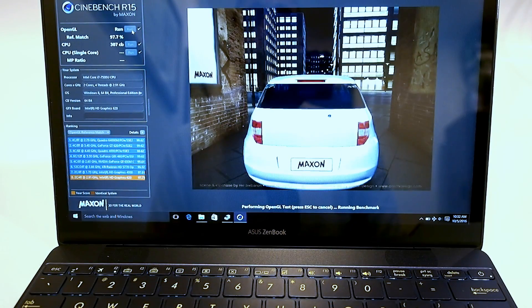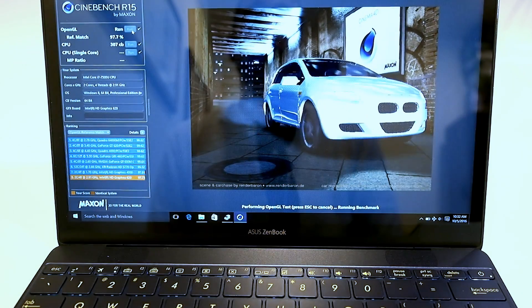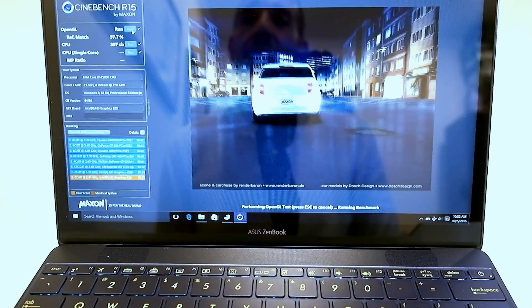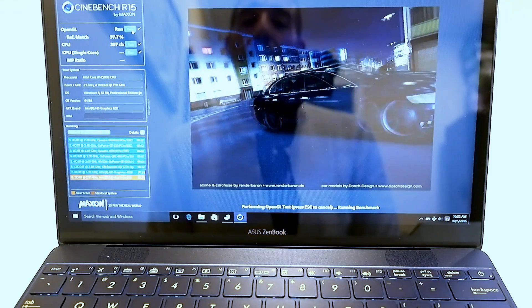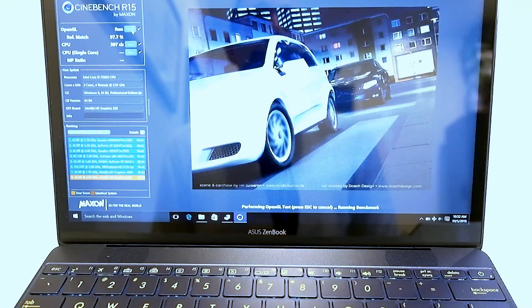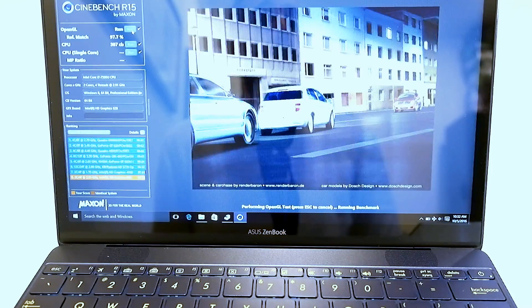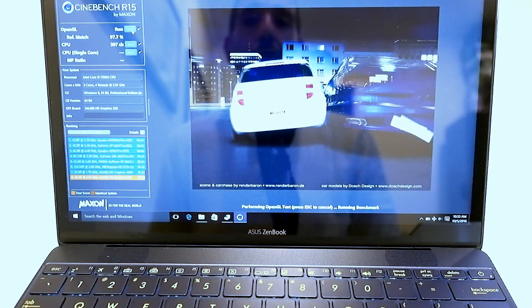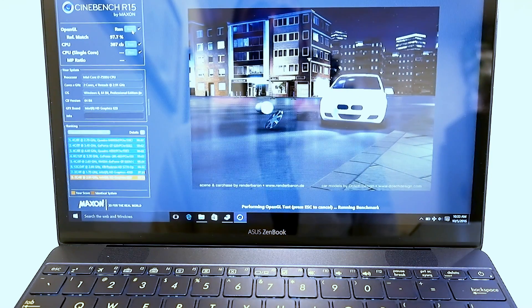In terms of CPU and GPU performance, the ZenBook 3 does pretty well. This model has a Core i7-7500U with Intel HD 620 series graphics. In the Cinebench R15 OpenGL benchmark, the machine scores right around 45.5 frames per second — in line with HD 520 series graphics from Skylake. In the multi-threaded CPU benchmark, it scored 307 points, which is slightly better than previous gen CPUs but not a huge generational leap. Still, considering how thin and light the machine is, that's very strong performance.